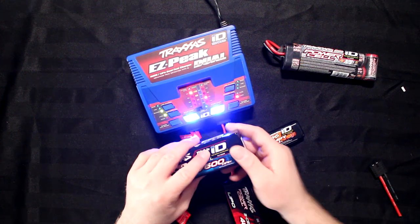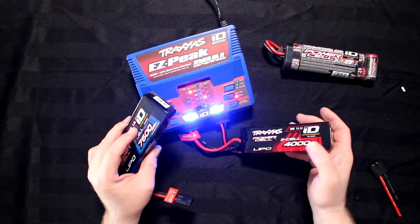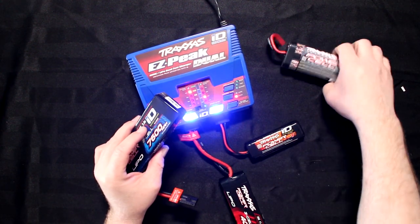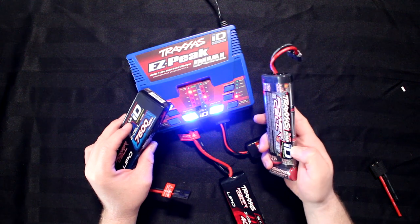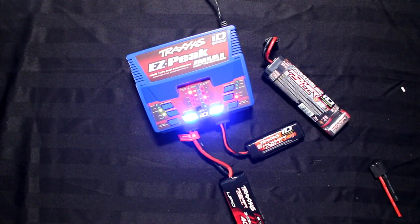You can see all these batteries say ID — and even this one says ID. I get the question asked often: what is the ID? What does it do?